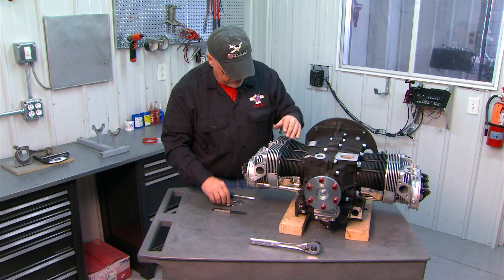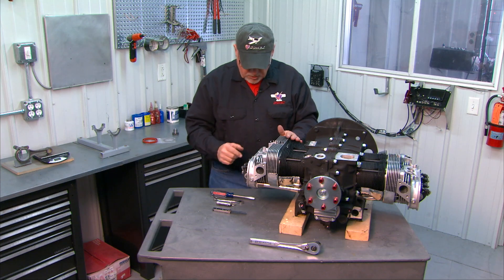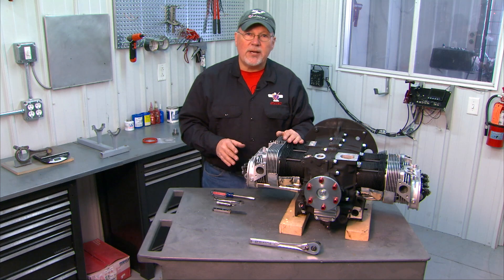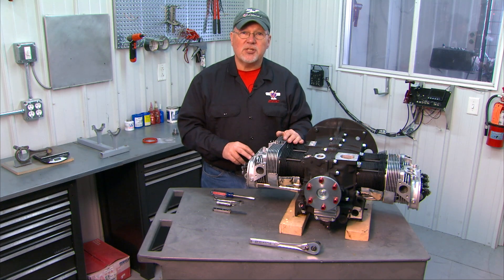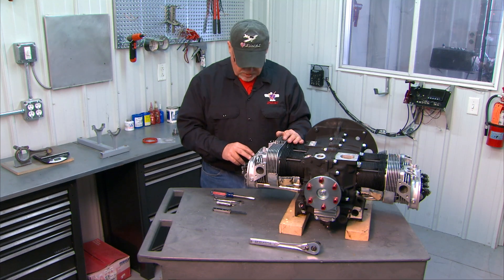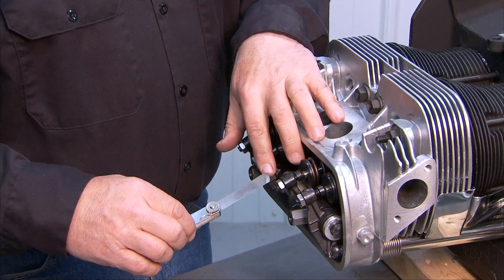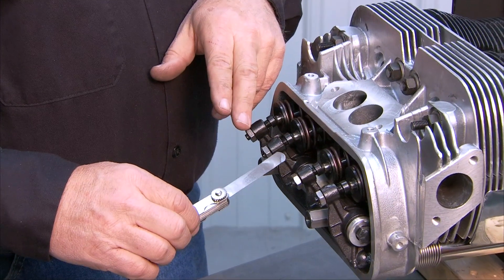Once you get your crankshaft turned, cylinder at top dead center, both valves closed, we're ready to set our clearance. On the normally aspirated AeroV engine, both valves — intake and exhaust — are set to six thousandths cold clearance. So for this installation we'll use our six thousandths feeler gauge and we'll be able to set both valves using the same feeler gauge.